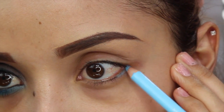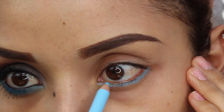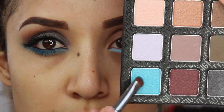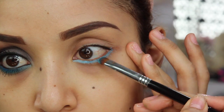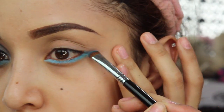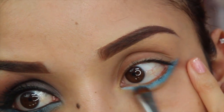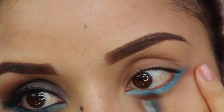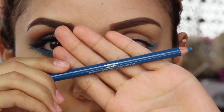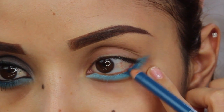Next I'm going to take this eye pencil in My Cloud from Sigma and it's going to go on the bottom lash line. Once you do that, you can just set that eye pencil with Nebula, which is the baby blue eye shadow from the Smokescreen palette, and just blend those colors together. Now to give it a little bit more dimension so it's not so flat, take a dark blue eyeliner pencil — this one is called Indigo Bird — and that's just going to give it more of a pop.